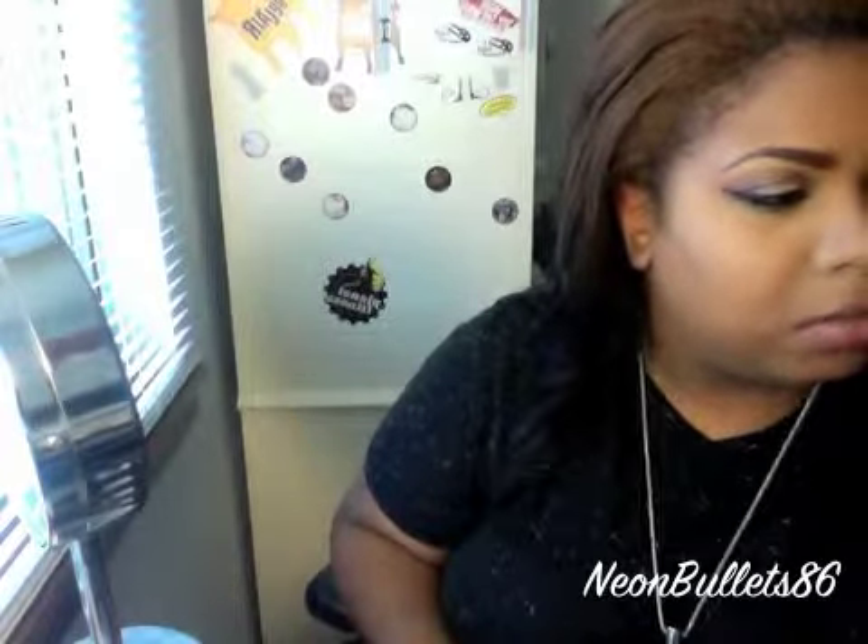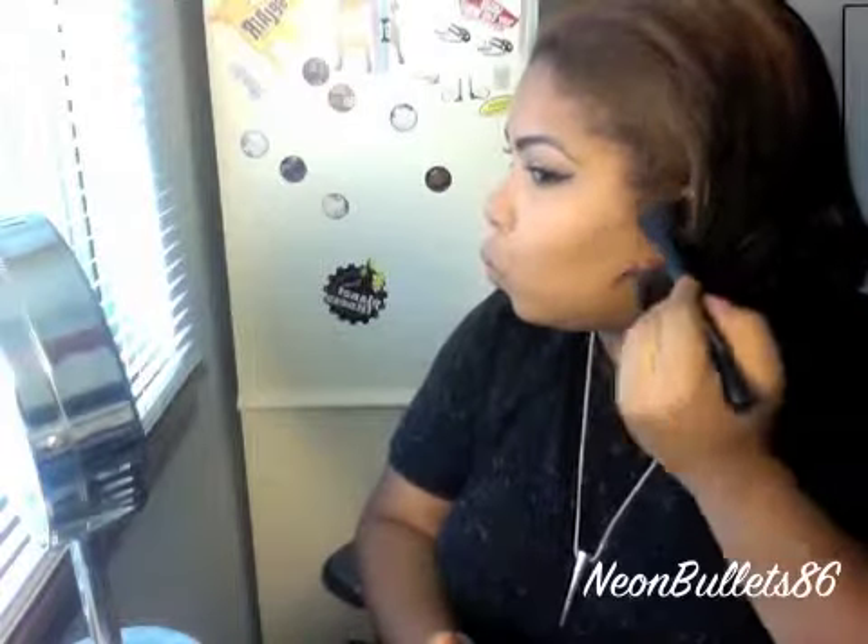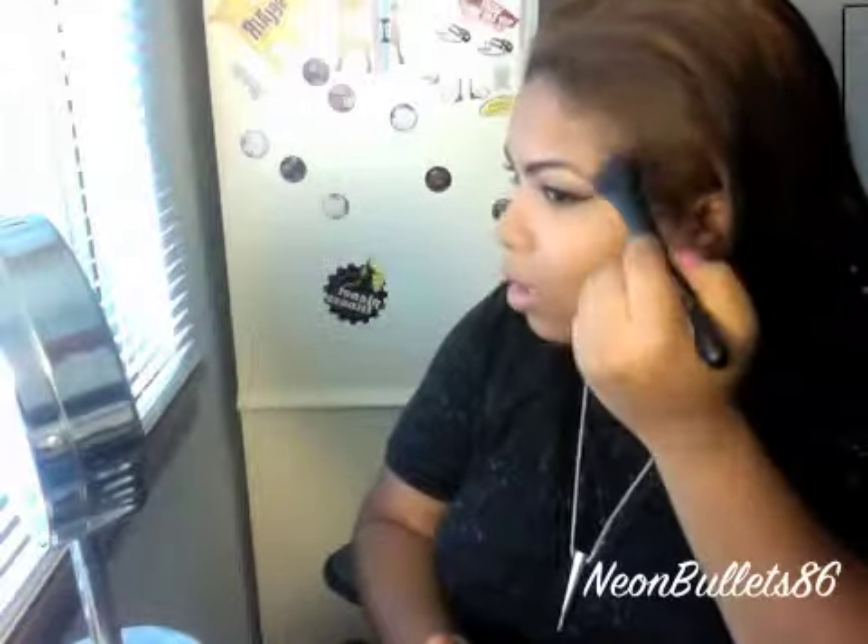I'm just going to use my Sleek Contour Kit in Medium. I just want a light application, so I'm going to use this brush here. Not anything too much.